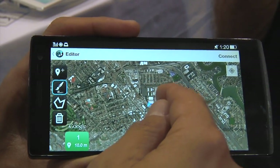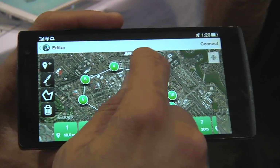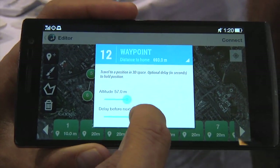It'll show a little Google map and I can just draw a circle on the screen and all the waypoints get pre-populated. Then I can go in there and change waypoints, make it go up, go down, stop — it's up to you and your creativity.